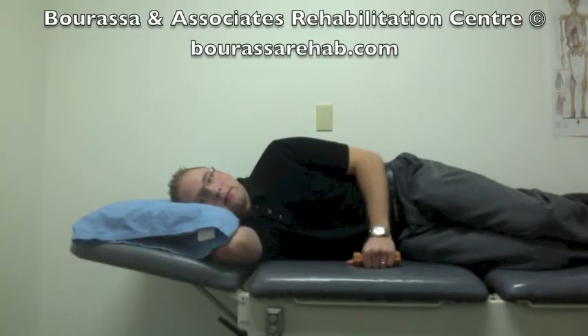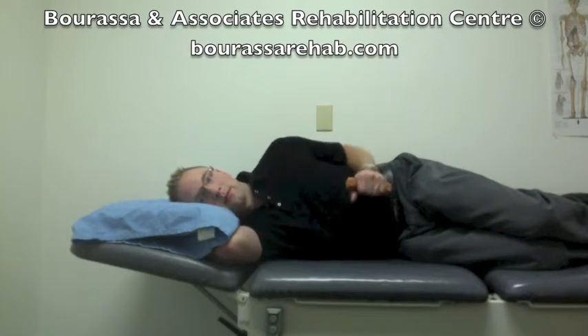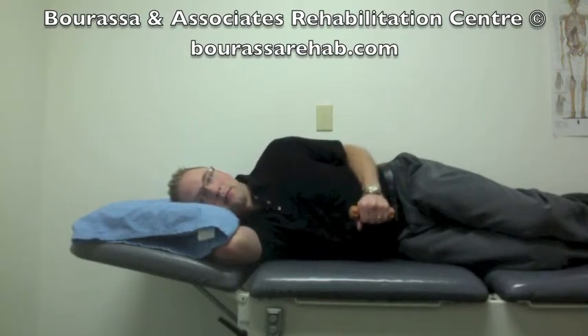This is a demonstration of the external rotation strengthening exercise with the addition of weight for the rotator cuff repair program. Get into a lying position where you're lying on your unaffected side and then tuck your elbow into your side.